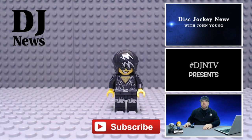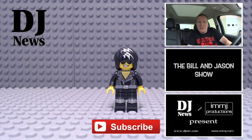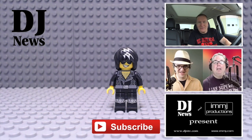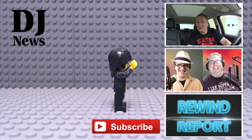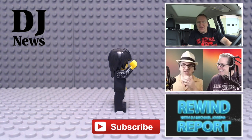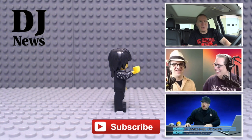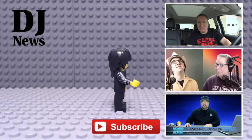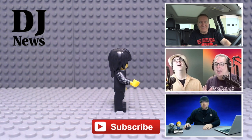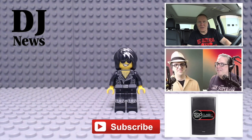If you like what you see, please click the link right down below — that's the subscribe link for our YouTube channel. That'll keep you up to date on all the new releases on Disc Jockey News and Disc Jockey News TV. Or check out a playlist of all of our DJ tips, or the Bill and Jason Show on DJN TV every Thursday night, or our Wednesday night show The Rewind Report with Michael Joseph.